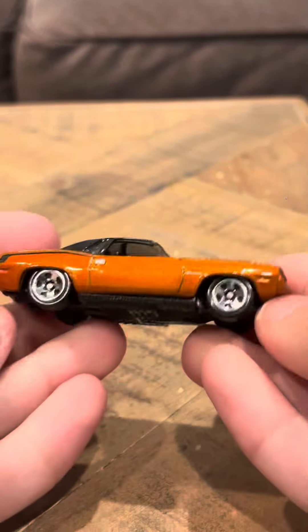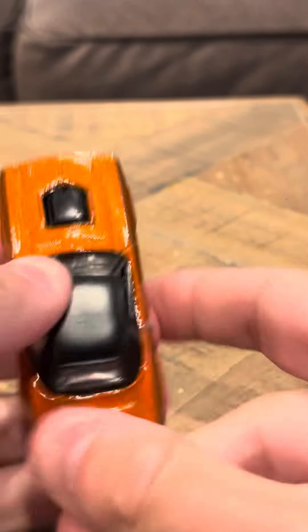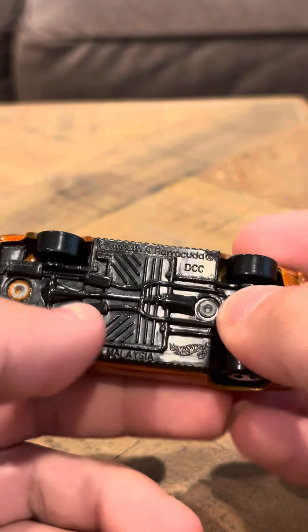Hey everybody, here's a review on the Plymouth Cuda. This is the orange version. They did make three different recolors of this one — they made blue, yellow, and orange. This is the Plymouth Barracuda DCC.